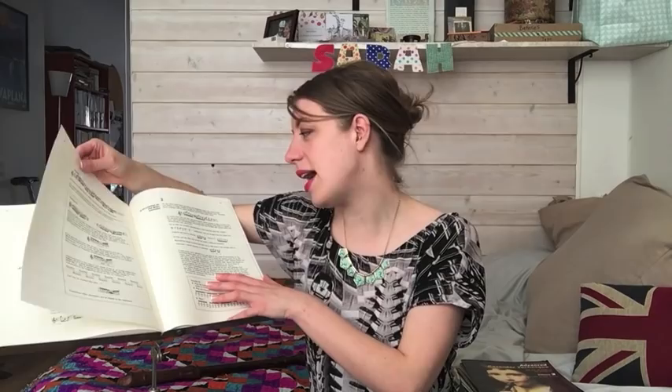Then in book three we're looking at all the basics of the recorder but with regards to contemporary music. For the fingers we have glissando, finger vibrato, special effects, and micro intervals. For the breathing we have extreme vibratos, harmonics, circular breathing, and multiphonics. For the tongue we have guttural flutter and flutter tongue. These three books from Walter von Hauer can really take you a long, long way — especially if you're studying recorder, you just have to have these. They are such a good resource.